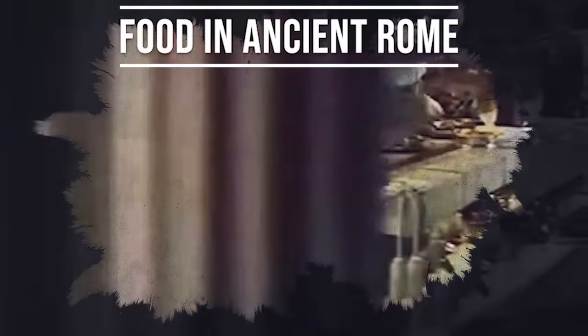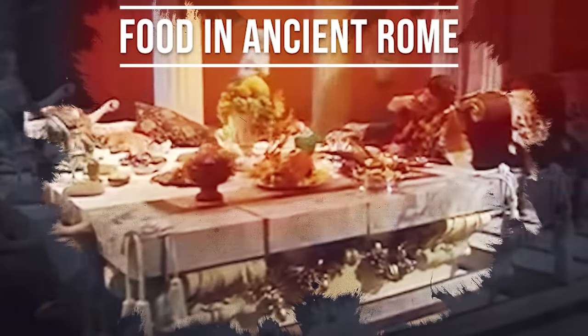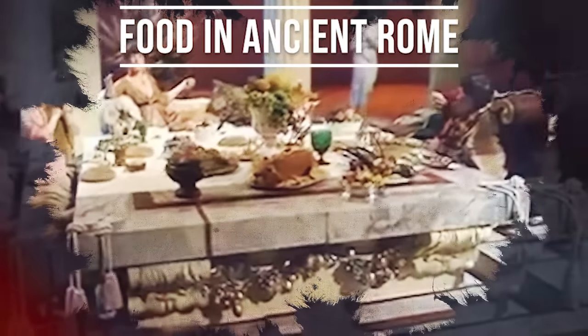Food in ancient Rome. The cuisine of ancient Rome is probably not everybody's cup of tea. It was consumed at the mensa, the dining table of the ancient Romans.